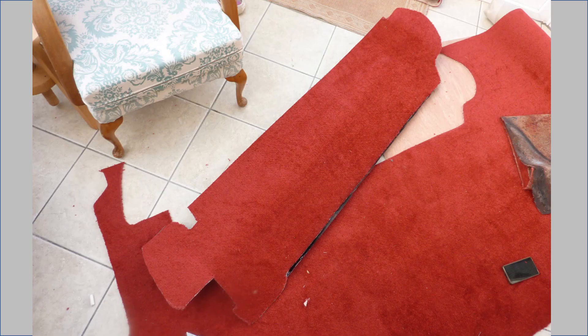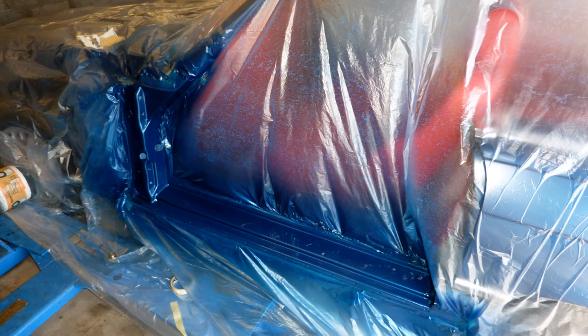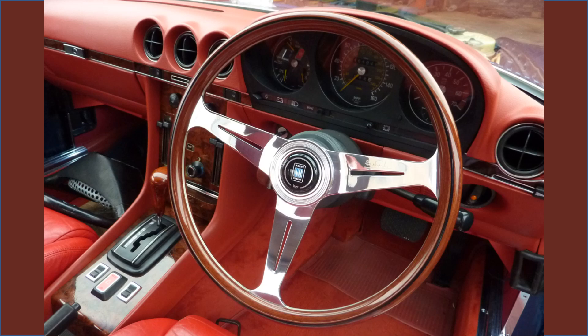I purchased some red carpet and recovered the bulkhead between the boot and fuel tank, and also cut out a new floor mat. Next I painted the sill tops and A-pillars, then glued the new tread plates in place. Time to fit the new Nardi steering wheel.